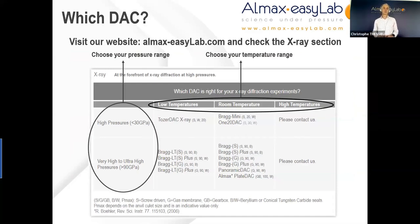Now we come to the very important question of which DAC is for me and how to choose your diamond anvil cell. This table is an extract of our company website, organizing our different diamond anvil cells specific to x-ray applications according to two main parameters: the pressure range — high pressure up to 30 GPa, and very high to ultra-high pressure above 50 up to 90 GPa and above — and the temperature range, whether low, room, or high temperature. The key questions to ask yourself are: what is the maximum pressure you will need? What is the collection angle you will need? What is the temperature range you are looking at? Are you planning to cool down or heat the cell? What pressure mechanism do you require? Do you have space or weight limitations? And what is your budget?